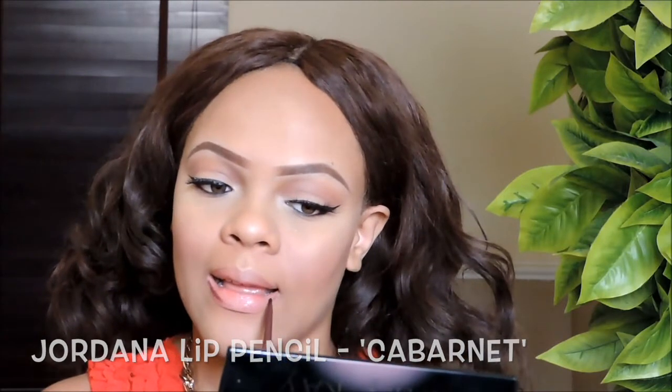For my lips I'm using this lip pencil from Jordana in the shade Carbonate — I'm using this to line my lips properly and prepare for my lipstick.